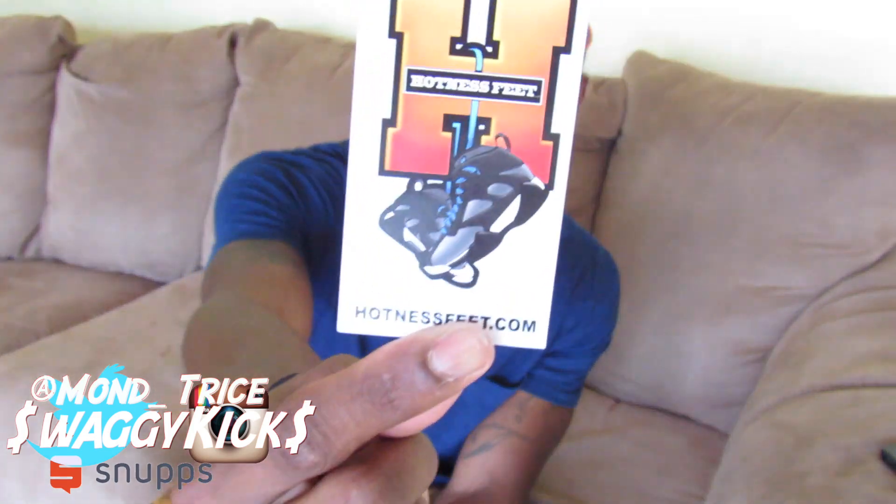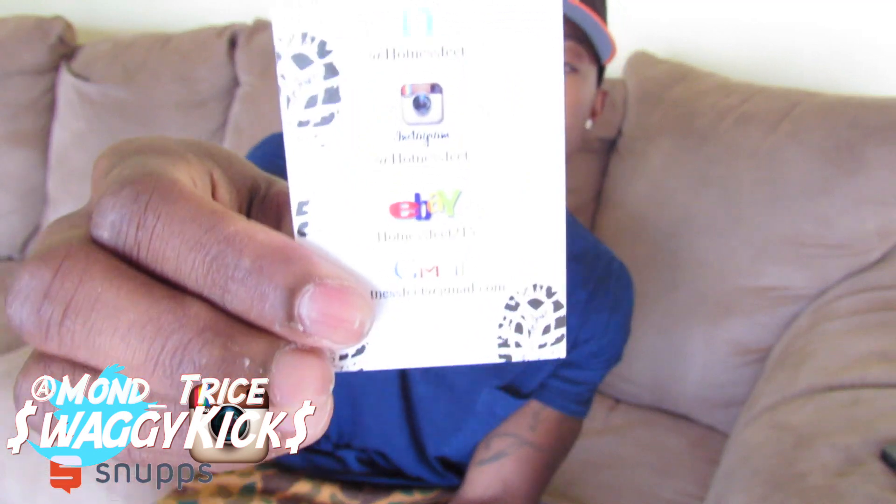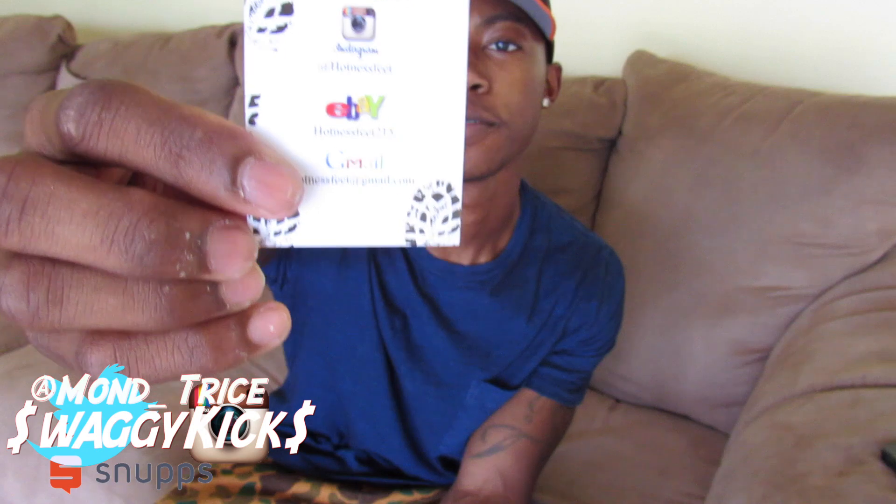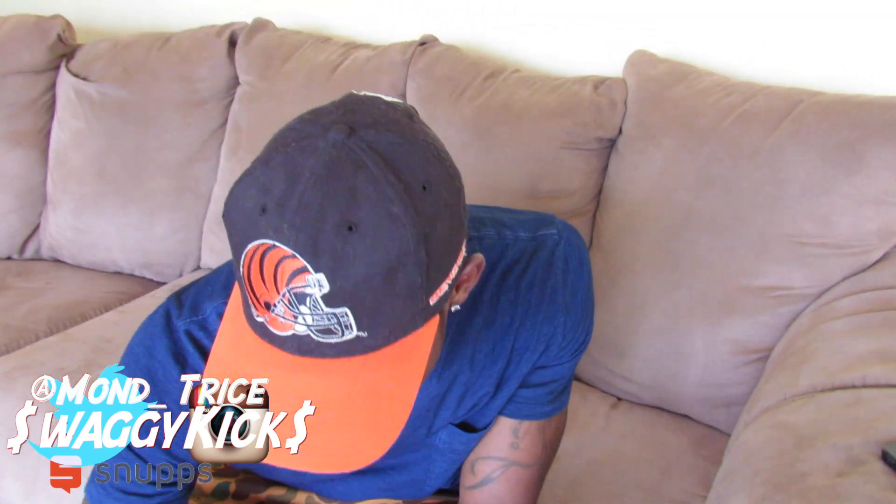First and foremost, shouts out to Hotness Feet — as y'all can see, y'all can visit them and whatnot. You can also find them on Facebook, Instagram, Twitter at Hotness Feet, or eBay, Google, Gmail, whatever. So Hotness Feet, look them up — shouts out to y'all for the hook up.